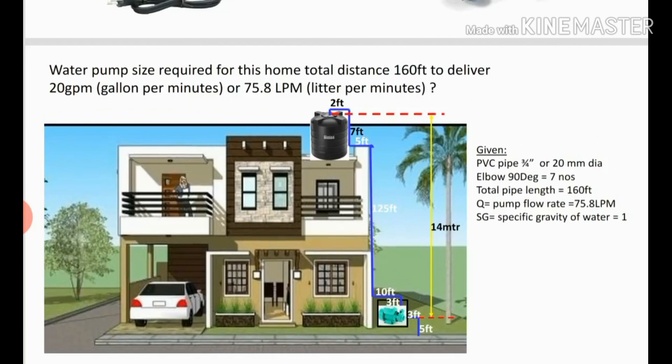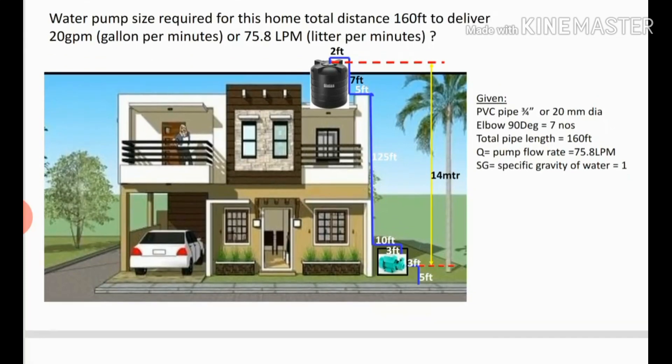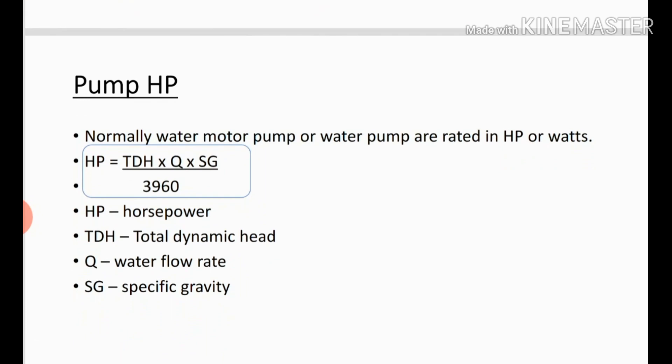Now we will see how to calculate the pump size. The formula is: Hp = (TdH × Q × Sg) / 3960 (constant). Most water pumps are rated in Hp or watts. Here, Hp is horsepower, TdH is total dynamic head, Q is the water flow rate, and Sg is the specific gravity. From our example we have all the given data except TdH, so we need to find TdH.